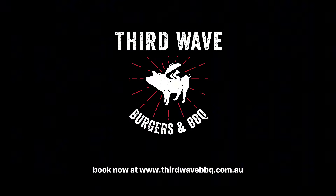Available for one month only. Book now at www.thirdwavebarbecue.com.au